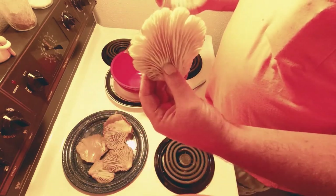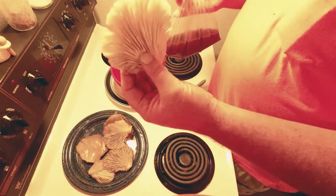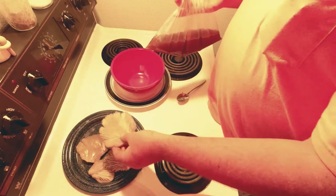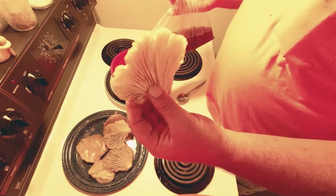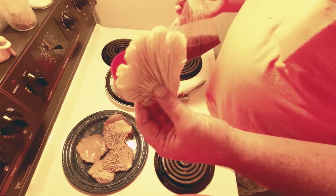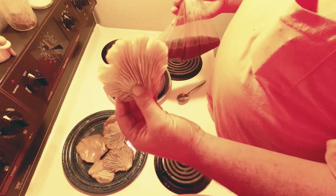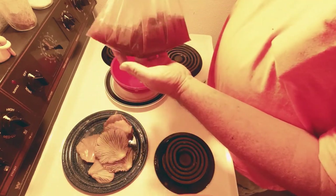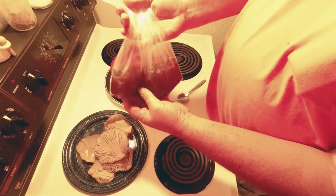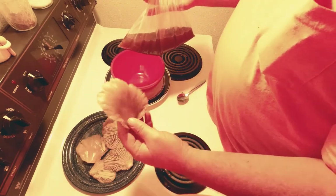We want these to taste beefier than beef — why would you do that to a mushroom? I don't know, but that's what mushrooms do: they absorb and intensify the flavor of anything. When you add beef broth and marinate overnight, it tastes better than any beef you'd use to make a chicken fried steak, I guarantee it. We want a lot of this beef flavor to get into these bad boys.